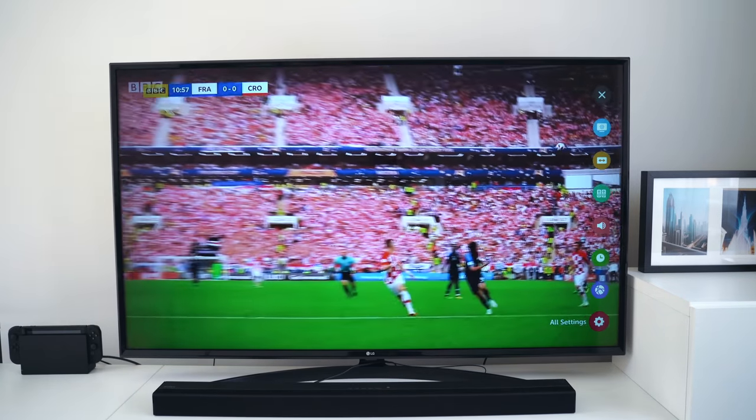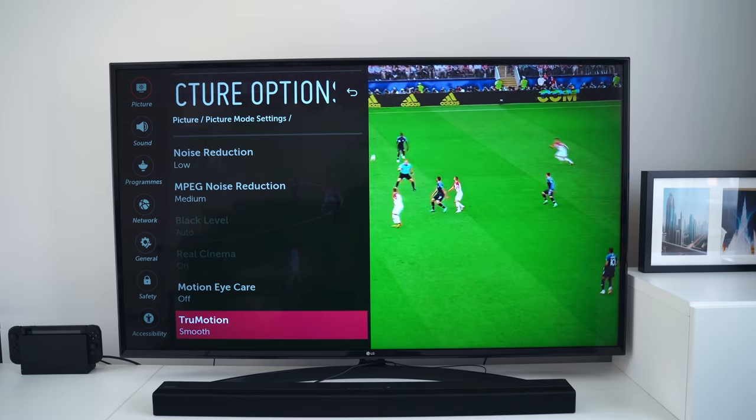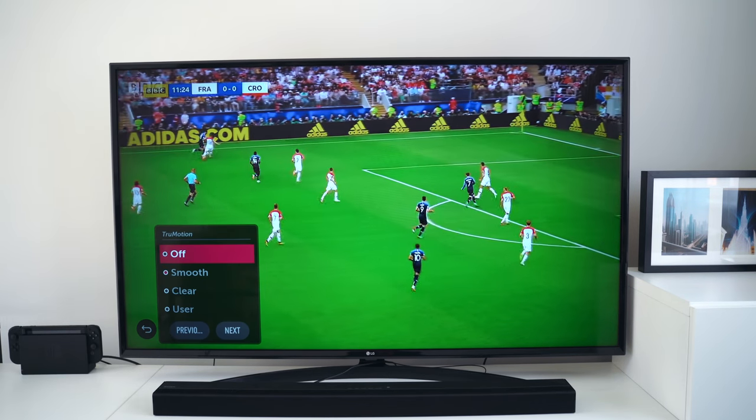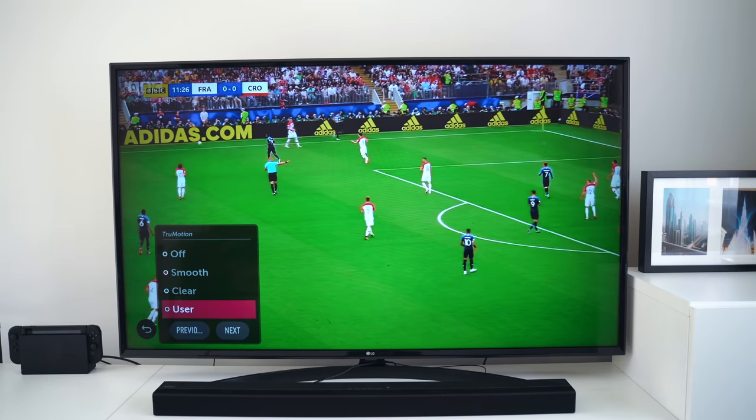Watching the World Cup in 4K was also amazing. LG provides a feature called True Motion, which basically fills in frames in whatever you're watching. So if you're watching a TV show or sports in 24 frames per second, the TV will try to fill in frames between those so it looks like 60 frames per second. It definitely works — when watching the World Cup it really felt like 60fps. LG has worked out a system to figure out what frames to put in between other frames.